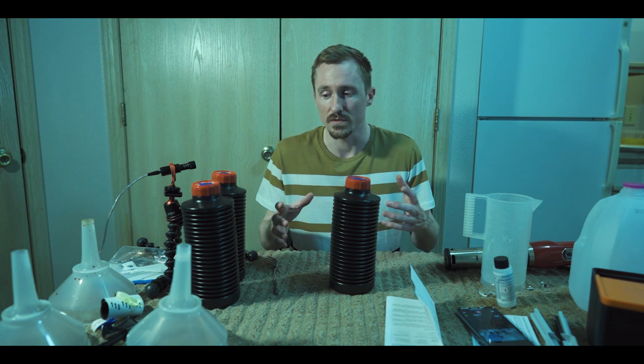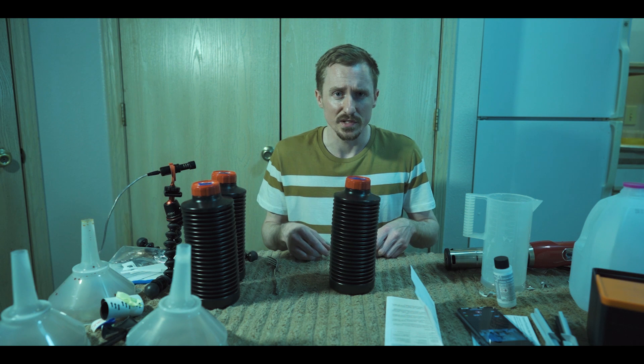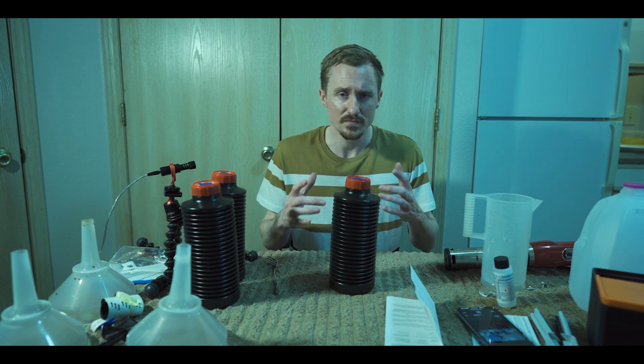That is all I have for this video today. If you have any questions, let me know. If you like it, give me a thumbs up; if you don't, that's okay too. In the comments below, let me know if you have any questions or what you think. If I missed something or didn't explain something you really wanted to hear, let me know.